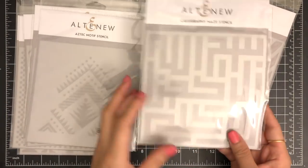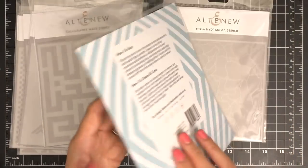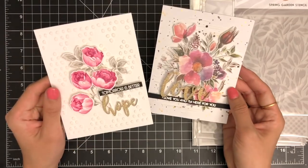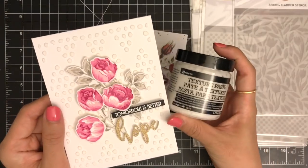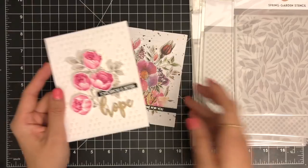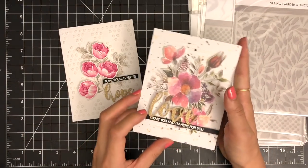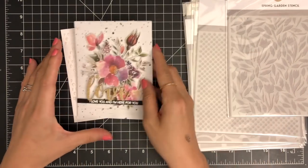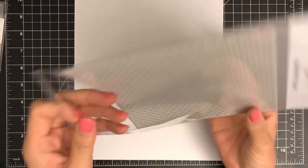When it comes to using stencils, I love creating a stenciled background using white embossing paste for creating some texture and dimension. Applying texture paste over the stencil is so much fun and anyone can make a gorgeous background. Today I decided to step outside of my comfort zone and try a different but very easy technique. I'm going to use the Fillng Tati stencil for today's project, but you could use any stencil that has a regular pattern on it.